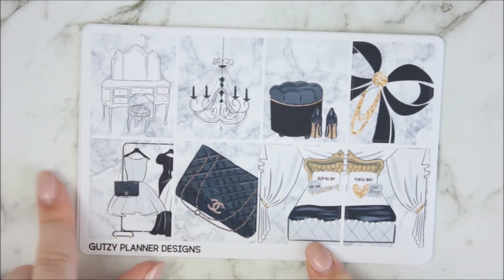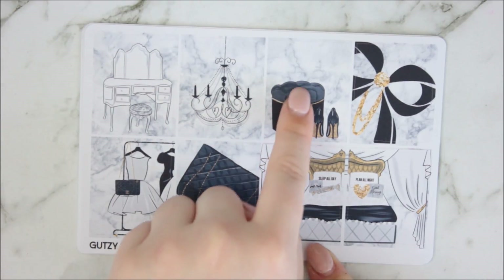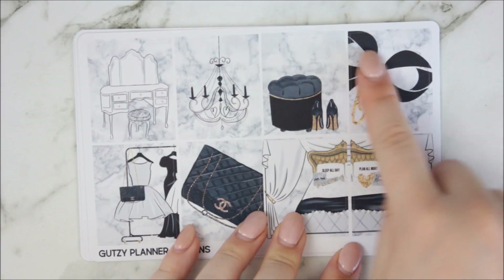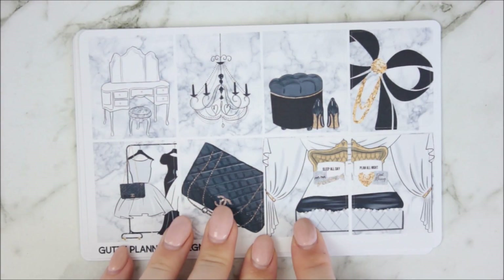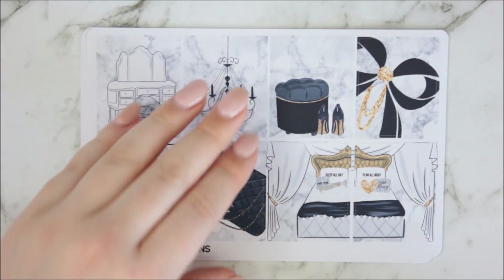So you've got like a dresser, you've got like a clothes rack, the Chanel purse, the chandelier, the little ottoman with the shoes — like she sat down to take her shoes off. You've got this cute bow and it's actually like a paper clip, but I just think it looks cute. And this double box which has 'sleep all day, plan all night' if you can't read that. Super, super cute.